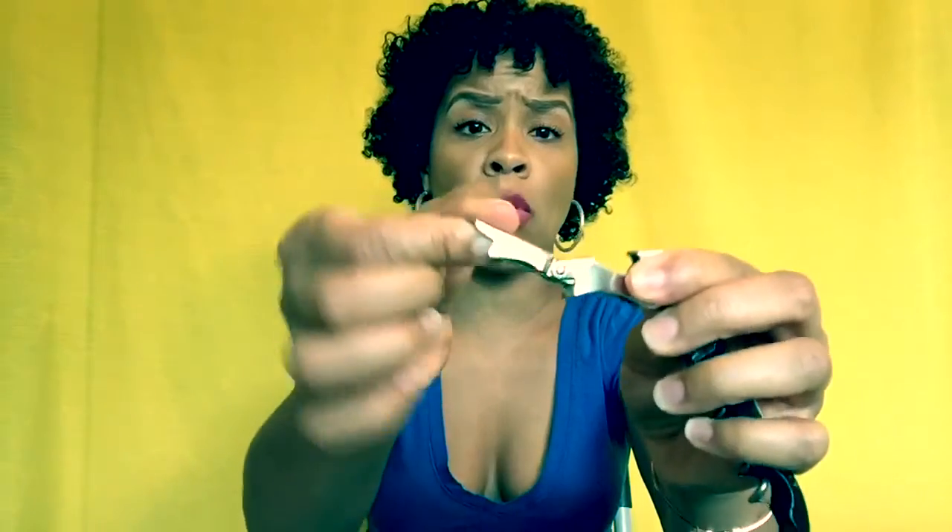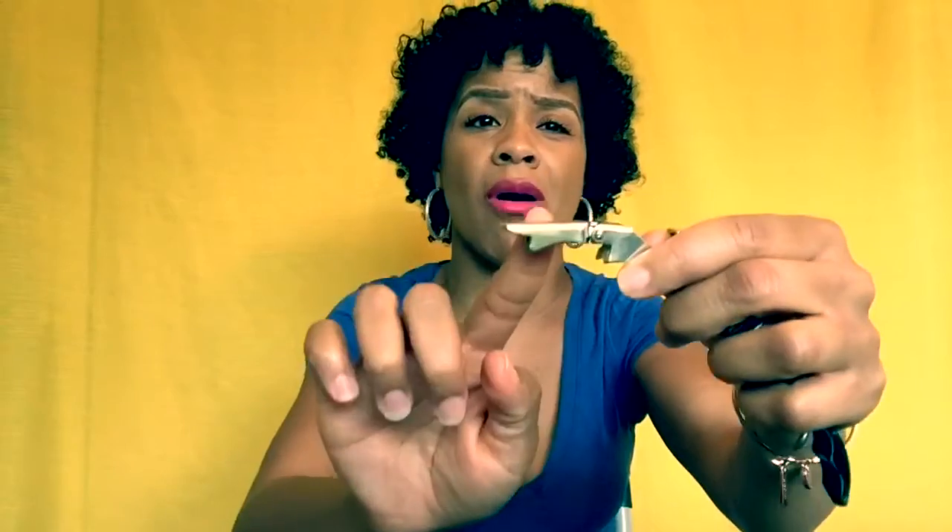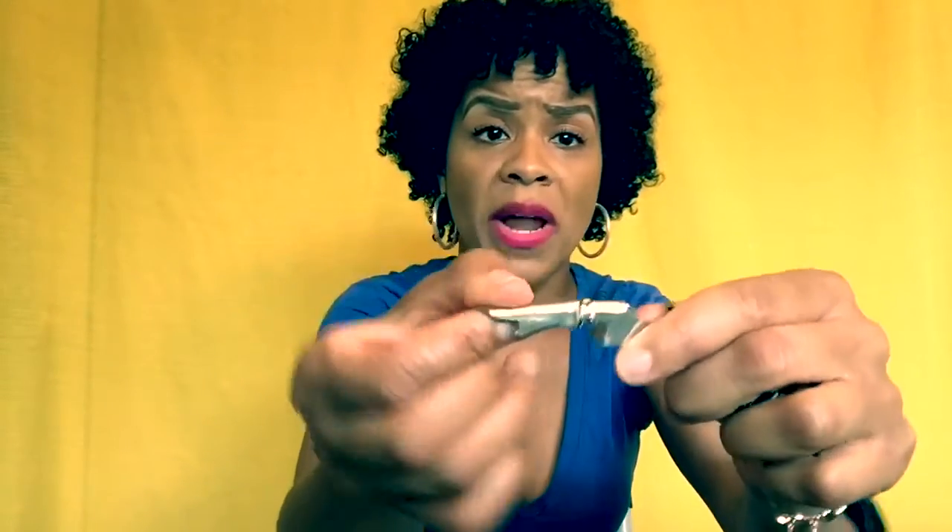The wine key that I like to use comes with a retractable side. You don't want the one that's straight across because it's not going to bring your cork out the way you want it to. You want the one that's retractable, and it comes with a little knife on top to break the seal around the bottle of wine. This one has my name on it because I don't want anybody stealing my tools while I'm at work.